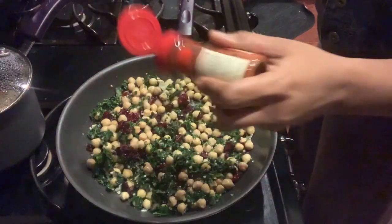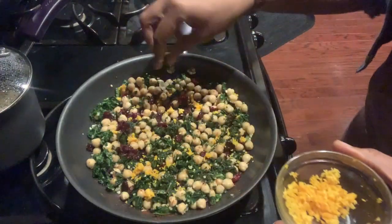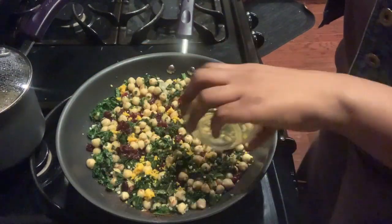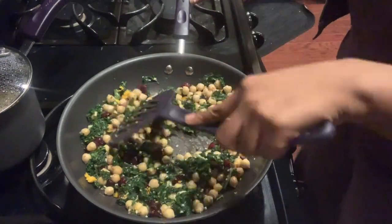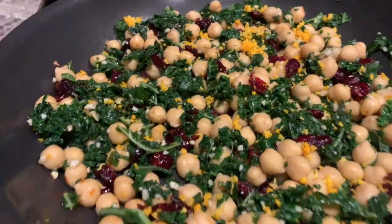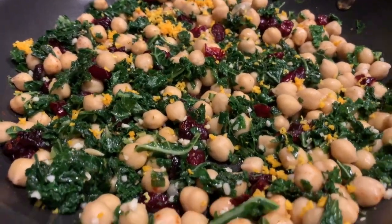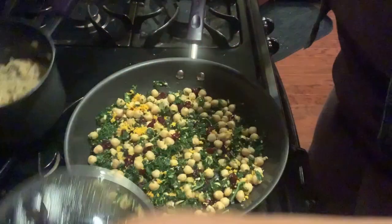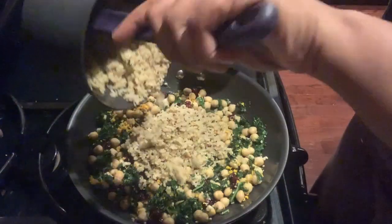Now add in your orange zest — you can leave a little to add to the top of your dish if you choose. Add in your fresh squeezed orange juice and give it a toss. It is so pretty and smells so good. Now let's add in our cooked quinoa. This here alone will make a great dish.